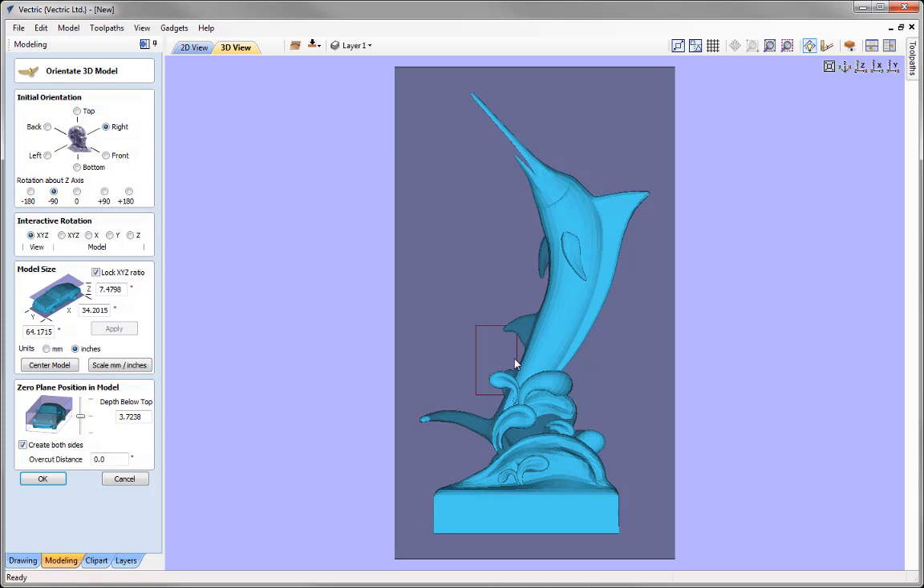Moving on to model size — the grey plane you can see is not an indication of our job size. This plane is what we call the zero plane, relative to the size of the model. Our job size is represented by the red rectangle. We want to size the Marlin so it fits within this red rectangle. We start by sizing the highest value — the Y value — and scale it to fit within our 10-inch-high job space.